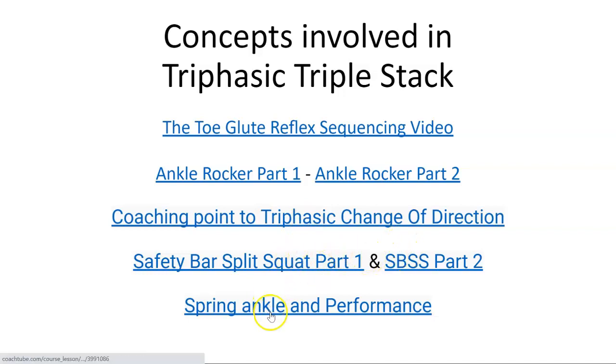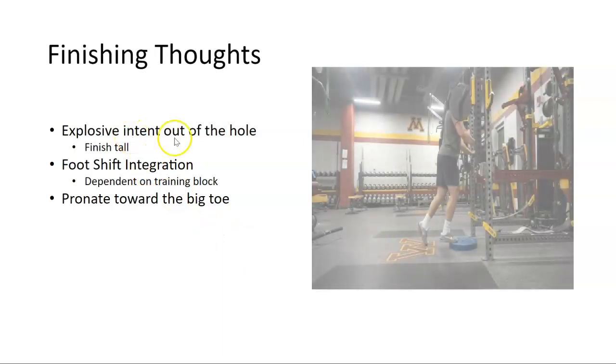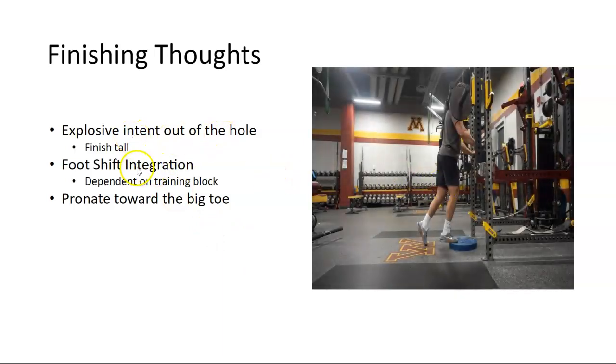Look at the spring ankle and performance videos. The biggest thing is coming out of the hole correctly. I have an integrated foot shift — I'll hyperlink that video — and then pronate toward the big toe a little bit when doing the lift, if you're stable enough and being safe. This is the triphasic triple stack: it ties all of my lifts together with five or six key concepts. I'm finally releasing this after eight to ten years of these concepts coming together with great results. Email me with any questions.